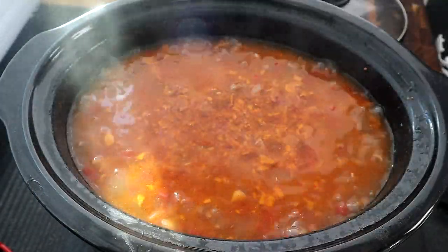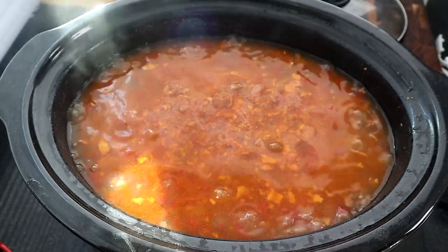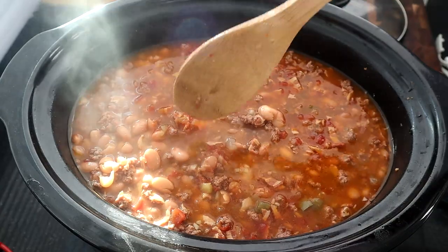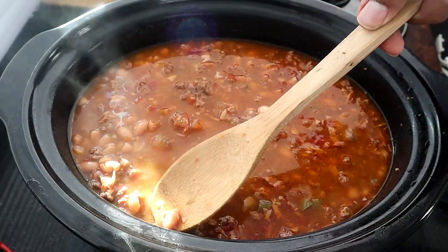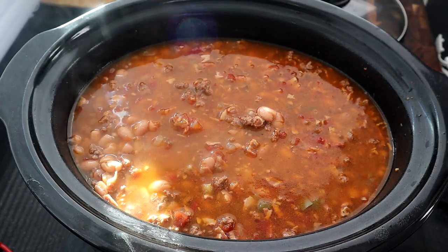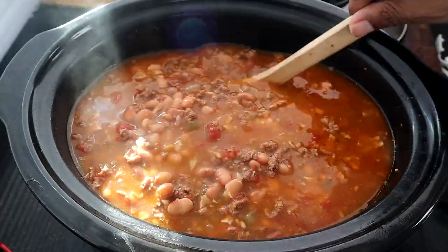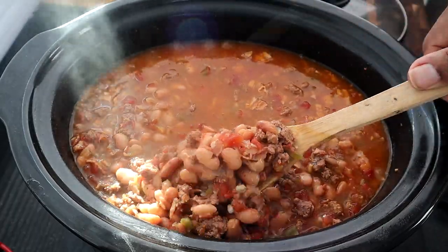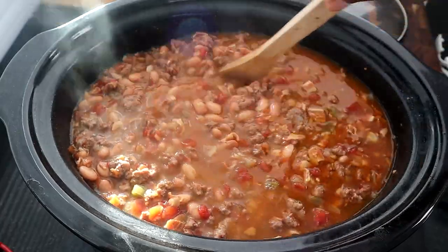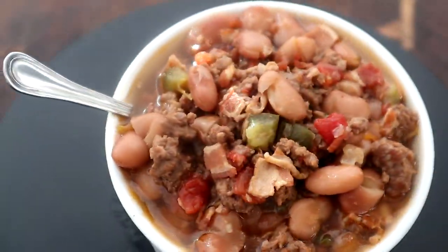We are eight hours in, so we're going to turn the crock pot off. One way to check it: grab one of your beans and check the texture. Give it a quick mix first to make sure everything is combined, then give it a check and you should be good to go. We're going to go ahead and put this in a bowl and head over to quality control.